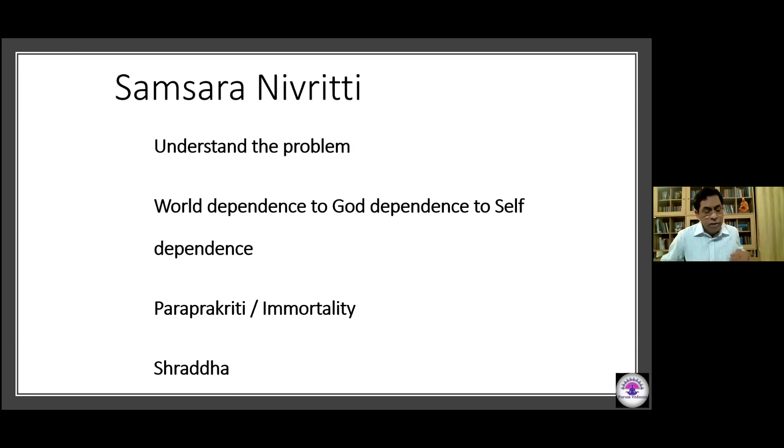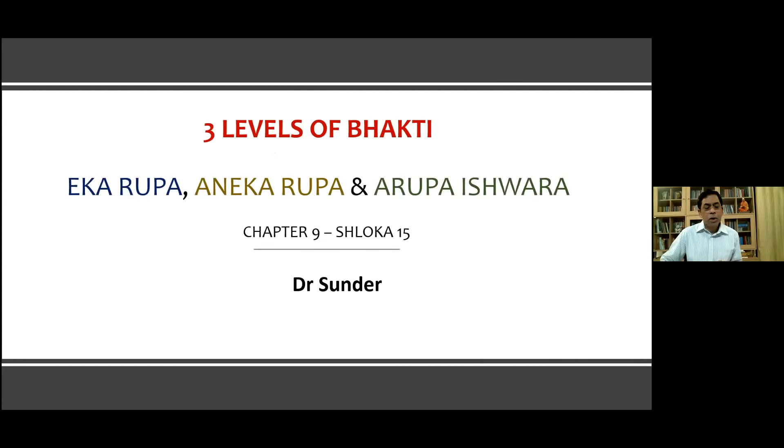Thank you Dr. Ravi Shankar, that was a very clear explanation of the cause of samsara and the parihara — the way to get out of it. Dr. Sundar will now explain about Bhakti and the various levels of Bhakti.